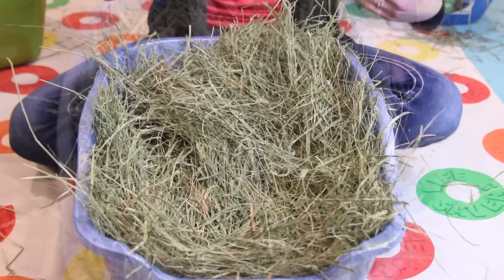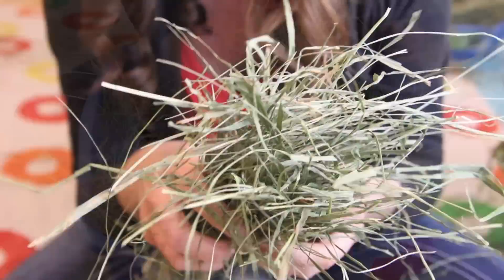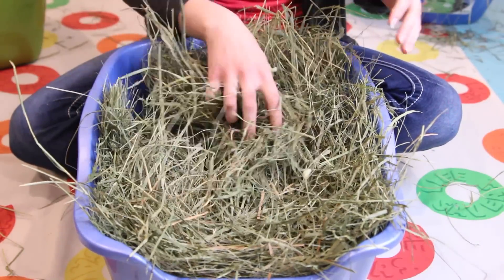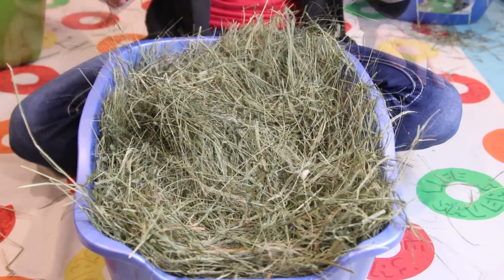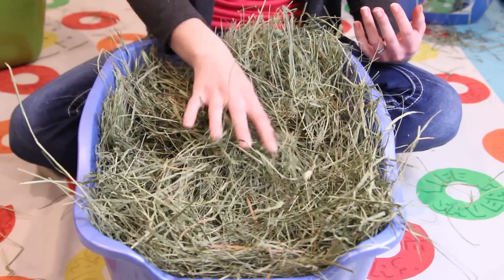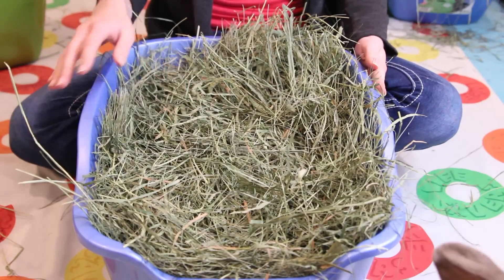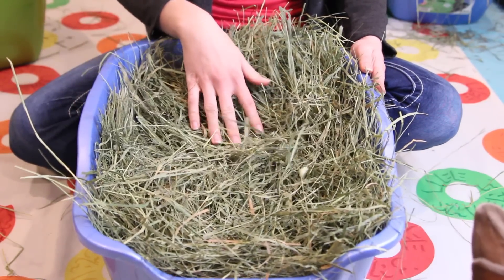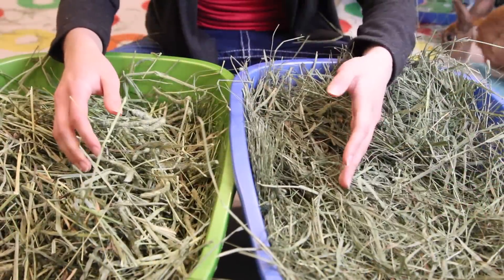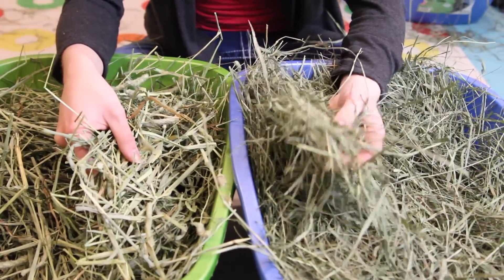This is second cut Timothy hay. As you can tell, it's a lot softer and less coarse than the first cut. It has a lot more leaves and a few seed heads, but mostly it's all grass. Second cut Timothy hay is a very good blend of grass and seed heads — a good mixture for rabbits with a good amount of fiber. This is normally the most popular choice pet owners get for their rabbits, and most of the time rabbits love it. Here's a side-by-side comparison: first cut is super stocky and coarse, while second cut is very fine and grassy.